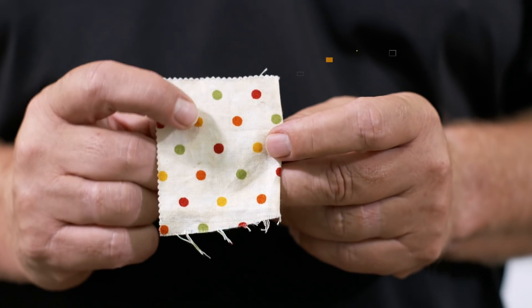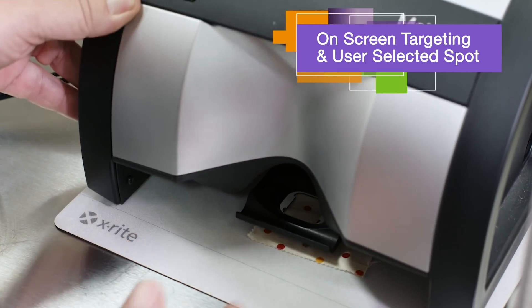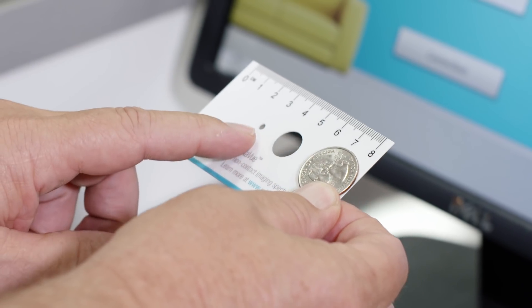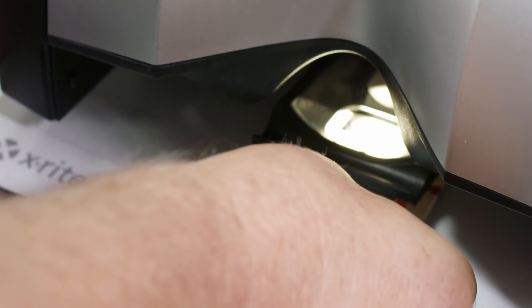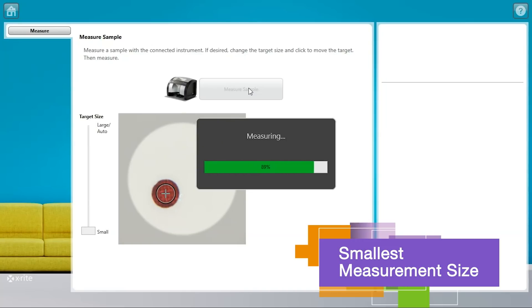MetaView's on-screen targeting provides the ability to pull one distinct color from a multicolored sample. The operator can adjust the size and location of the measurement spot without even touching the sample. In fact, MetaView allows operators to scale their measurement size from 12 millimeters all the way down to 2 millimeters, giving you unrivaled versatility with customer samples.